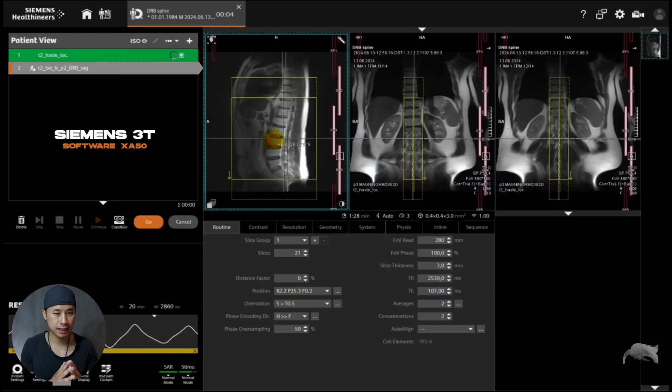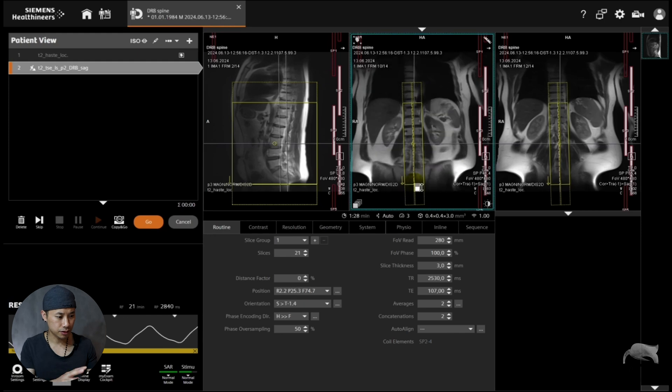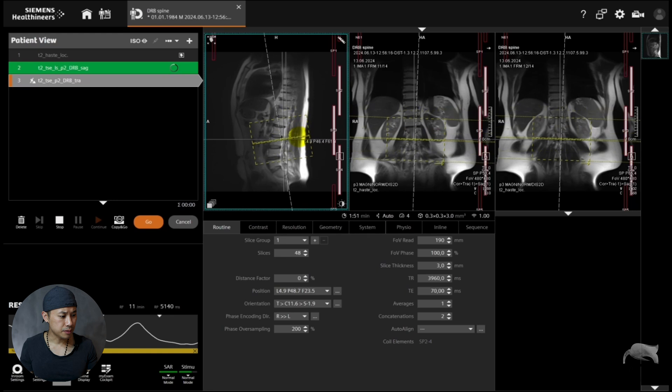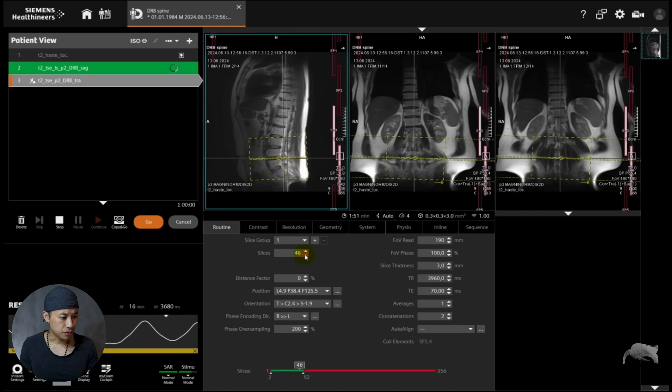Let's go to the scan and I will show you. We are at 3T — it's actually an S50 software. We're going to do a spine. I'm just going to give an overview of the spine, do a T2-weighted sagittal and some positioning so we have a nice image to show you. What I'm about to show you is that some people use one block, like I'm using here, while others divide into multiple stacks for the transversal part. We're going to go for the transversal part today using a big block like I'm showing here.